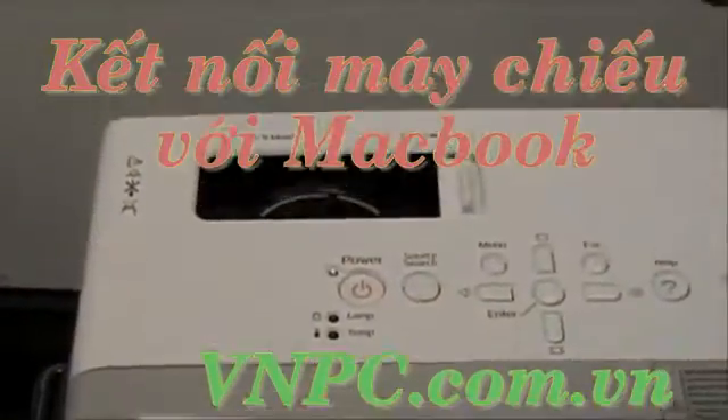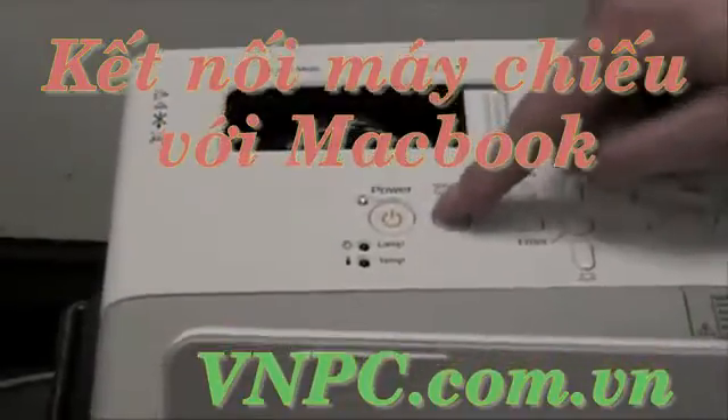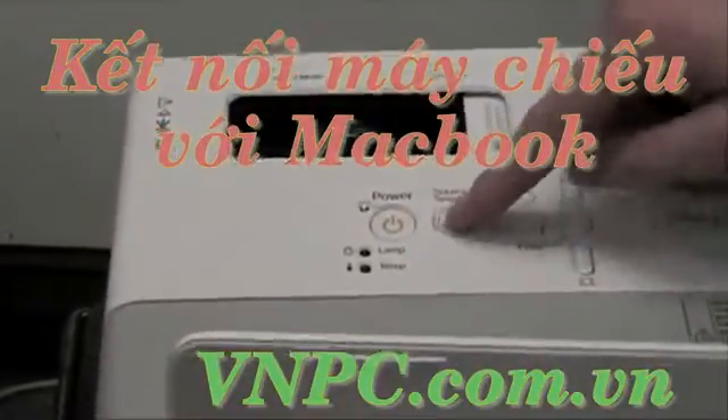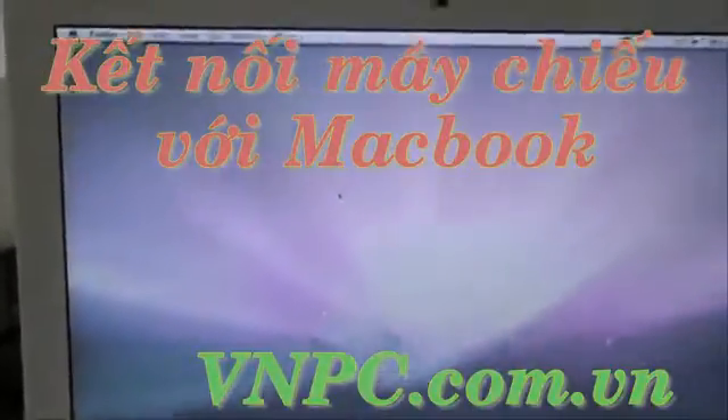If the blue screen does not come up, or if nothing shows up on the projector, click Source Search right next to the power button, and it will search for your computer's connection. Then you'll wait for the blue screen to come up on the projector.